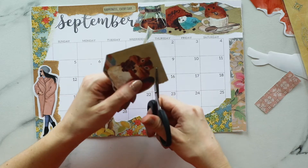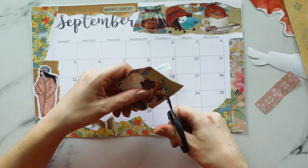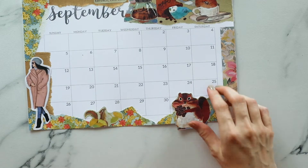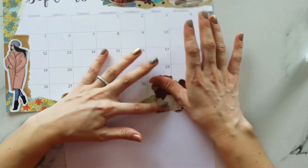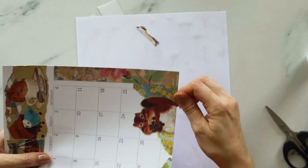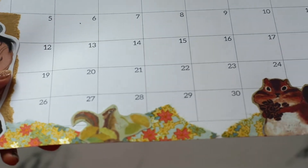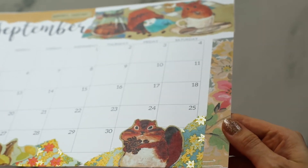Head over to my blog if you like this layout — you can grab a free printable there. I created a free printable all the way until the end of this year, so if you don't want to create or decorate your own monthly spread, or you just want an extra page, you can head over to prolificpaper.blogspot.com and get it for free.